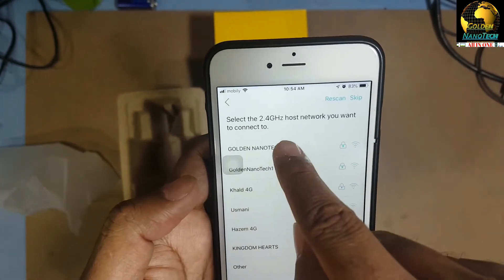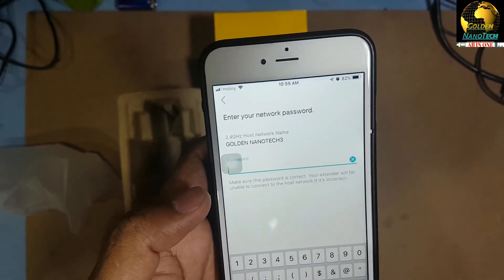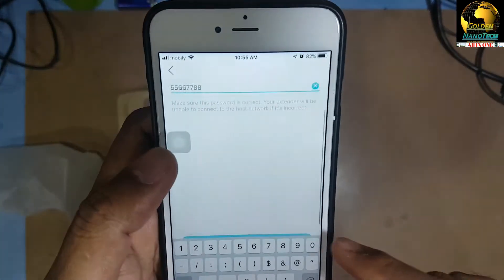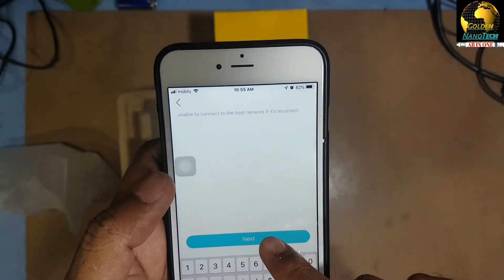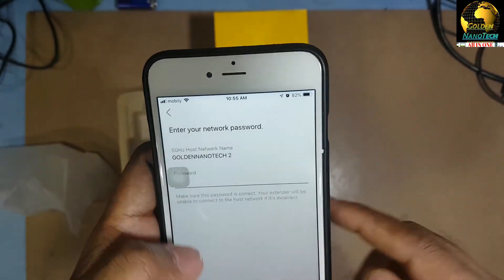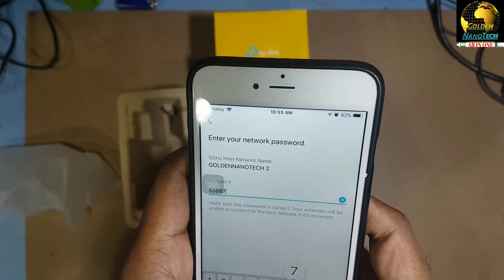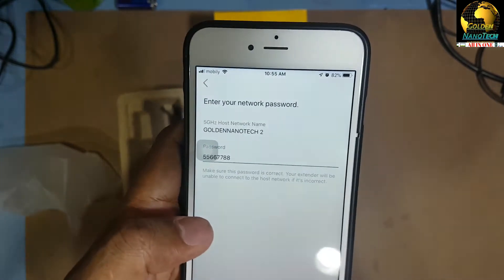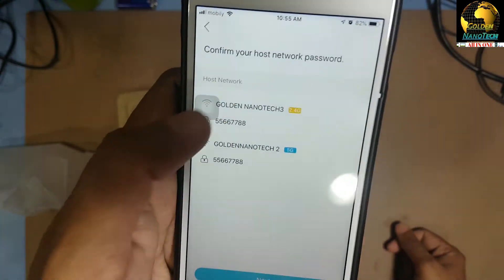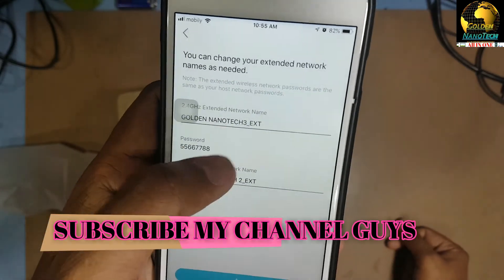I connect it to my network — Golden Nanotech 3, enter the password, press Next. Then Golden Nanotech 2, same password. You can see there are two Wi-Fi bands here: 2.4G and 5G.